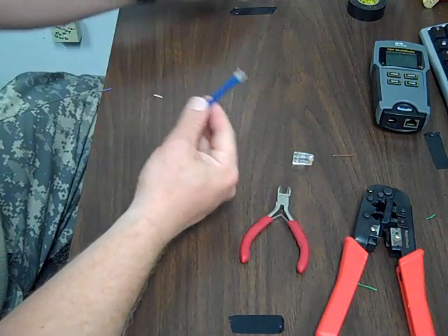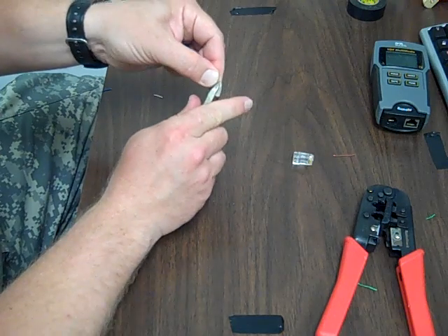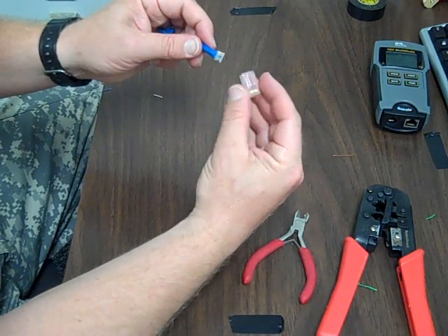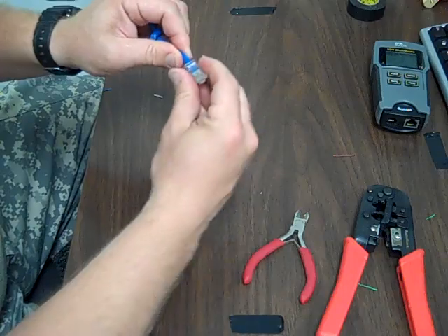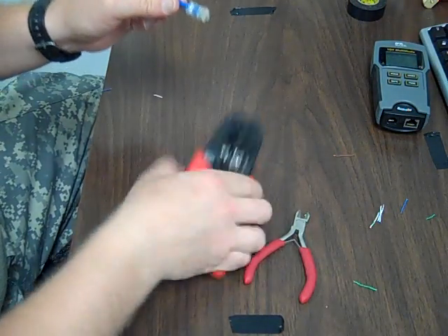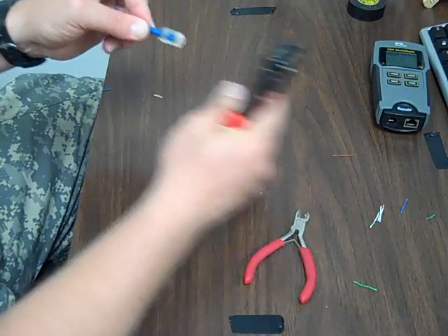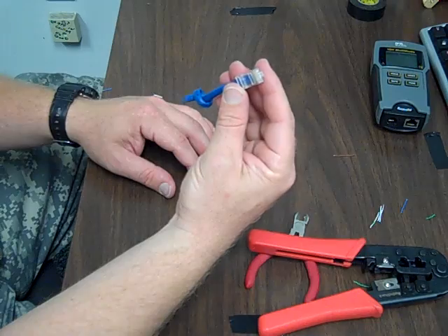Sometimes you want to clean it up a little bit more — that's fine. Now we take our connector. Remember, the brass facing you, and push it on there. It should push all the way in. Once it's pushed all the way in, then you crimp it. Stick it in there. Bam — it's a perfect Cat5 or Cat6 Ethernet cable.